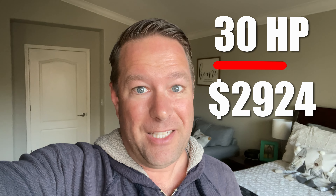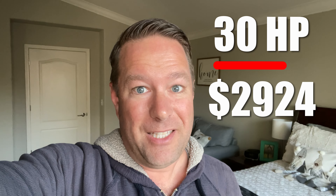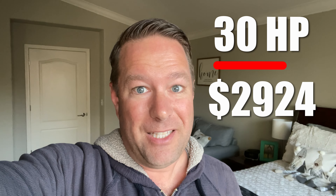We also got rid of the mufflers. The Vetterman exhaust on its own sounds awesome, but dropping the mufflers makes it sound really cool — my little Kit Fox sounds kind of like a 1950s hot rod right now. So: 30 horsepower, less than $3,000, no added weight. That's a big win in aviation.